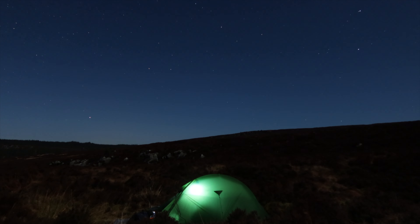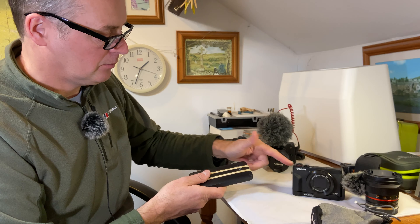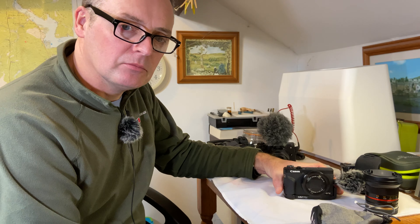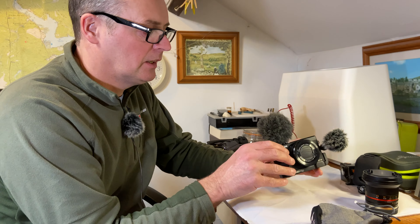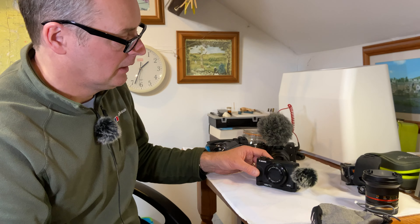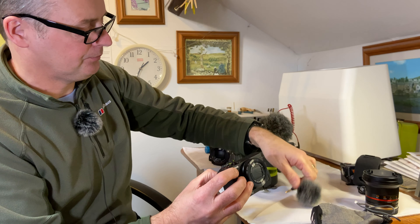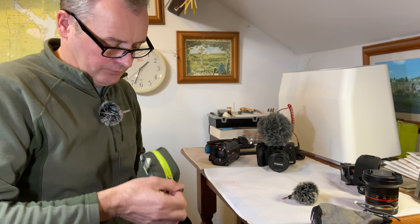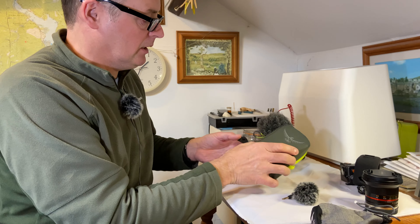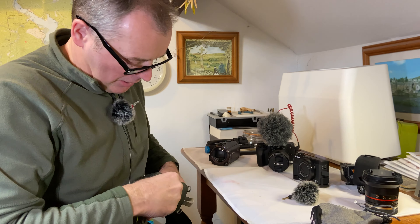It's also a great little camera at night time for doing star shots. I usually use it with a power bank — you can power it from the power bank and put it out for an hour, two hours, whatever, and it'll take star shots for you. I use this little bag that pops in and clips to your rucksack.